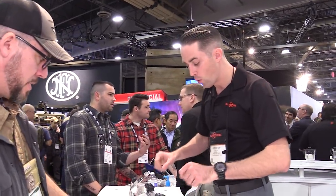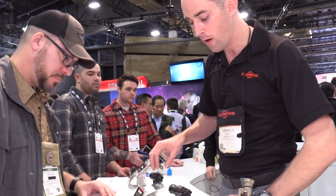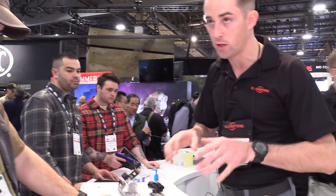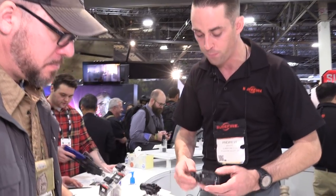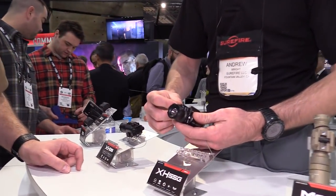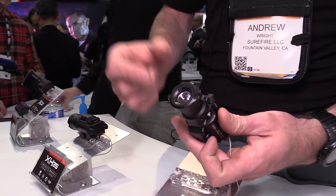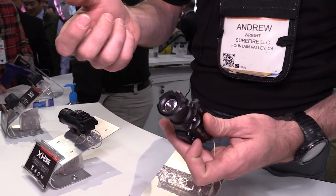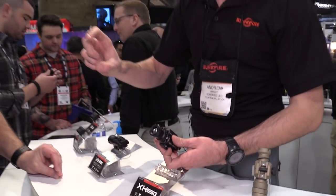Moving over here, we have our X-H55 and our X-H35. The X-H55 is brand new — first time showing it here at the show. It's similar to our X-400 series where you have a light and laser combination, but the laser is now top-mounted. Previously it was on the bottom, and this reduces your hide-over-bore offset — it brings the laser closer to your actual bore line. When it was on the bottom, there was a decent amount of offset that could be an issue depending on where you zeroed.